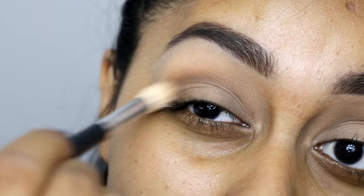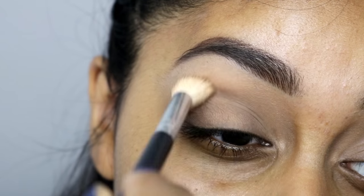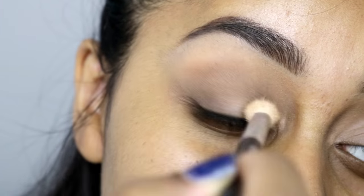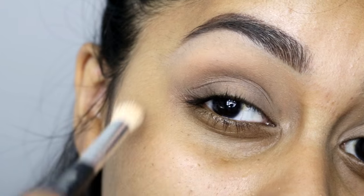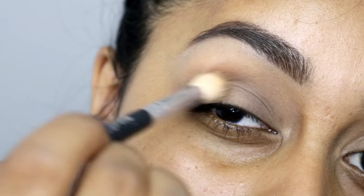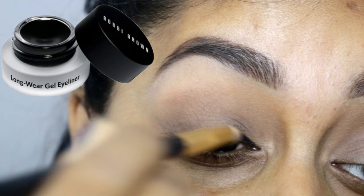Here I'm going in with a matte deep brown eyeshadow — this is the Bobbi Brown Mahogany eyeshadow — and you really want to go messily with this. I'm seriously not being neat at all; I just went in with a big fluffy brush and buffed it into my crease and all over the lid.